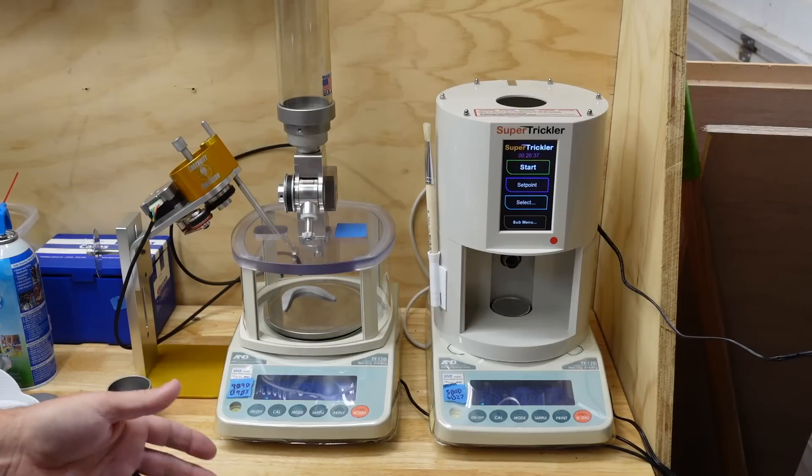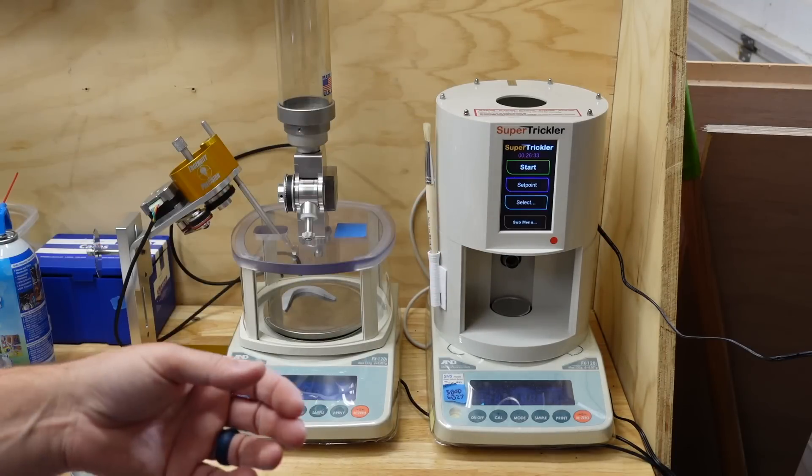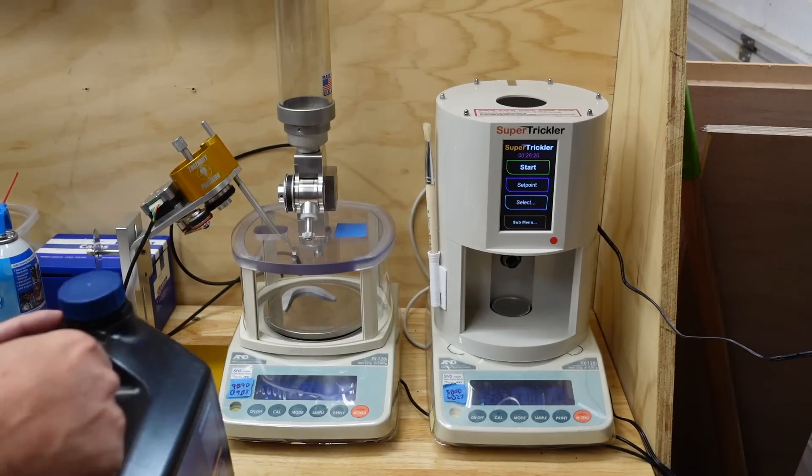With the Super Trickler being fully enclosed, you always have functionality. Even if the company went out of business, you'd still have a functioning unit that doesn't require any updating or keeping up with operating systems. Some people prefer having updates on the phone; others like the idea that even five, ten, or twenty years down the line the unit still functions as intended. There's a trade-off in the pure function of it.